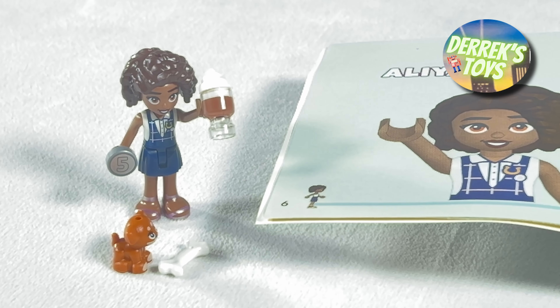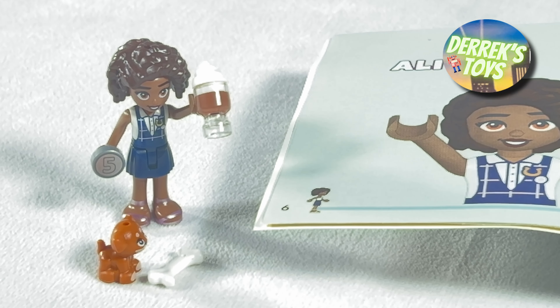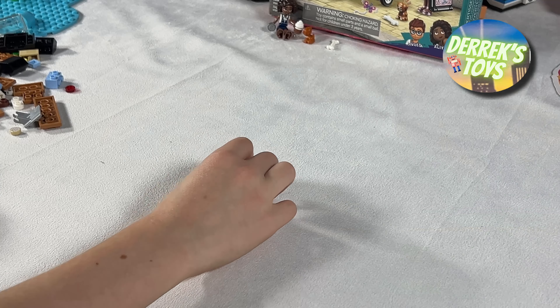Here is the completed mini doll for Aaliyah, along with her puppy Ira. She also comes with a couple of accessories too — a coin and a delicious looking coffee drink with some whipped cream on top. Boy that looks good.